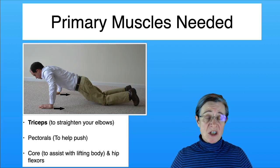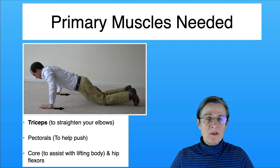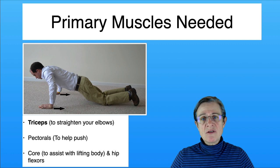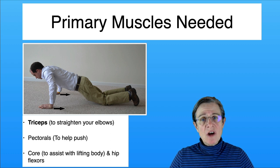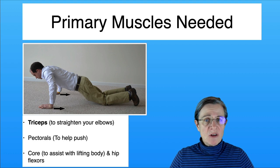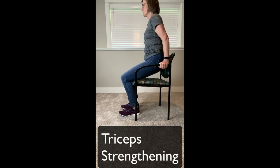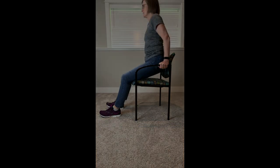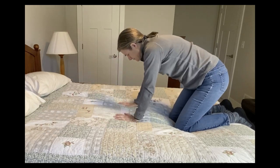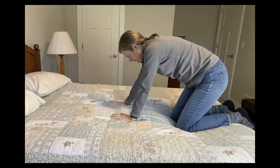When getting up from your stomach into an all fours position, the primary muscle I've found to have the most impact is the triceps, though you're also using your pectorals, core, and hip flexors. You can target the triceps and also strengthen them through functional activities. One exercise is a chair push-up for triceps strengthening — having your feet underneath you helps the triceps, and having your feet further out makes the triceps work harder. Another functional exercise uses your triceps and core and can help you get onto your hands and knees from a stomach position.